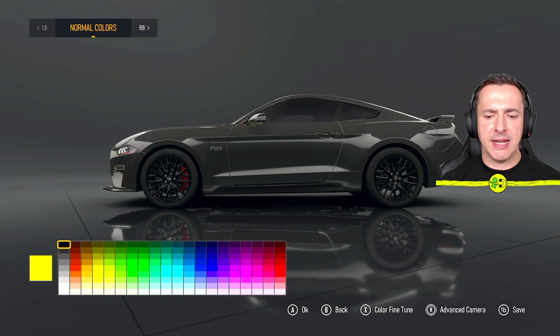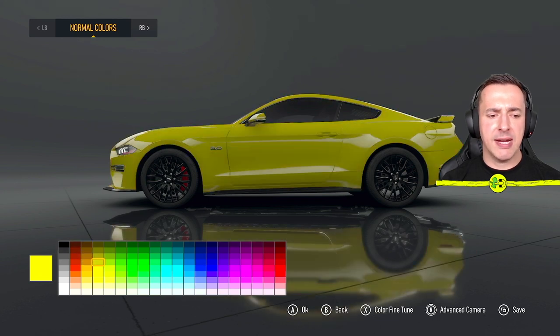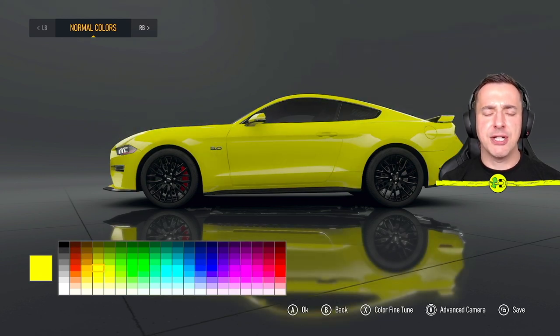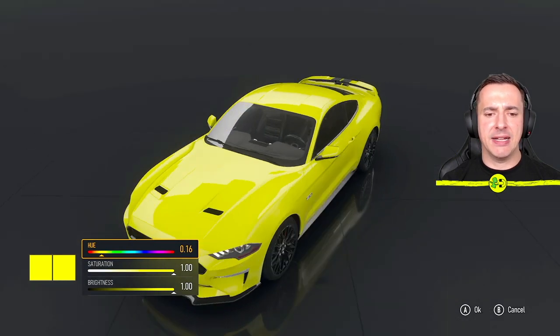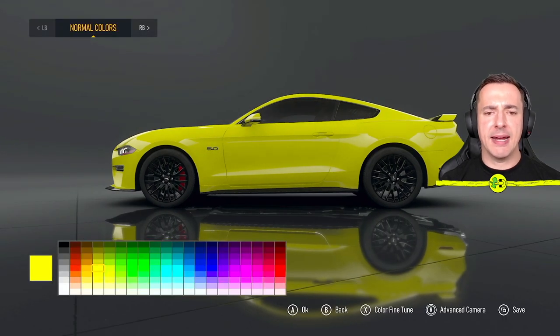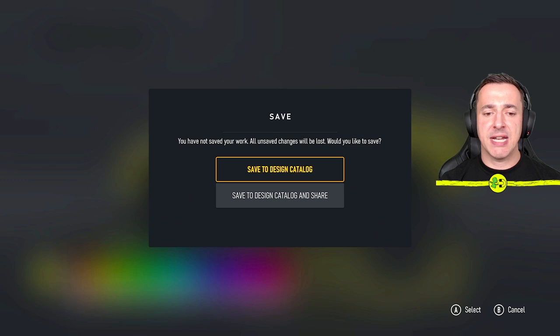One thing I forgot to mention: if your color is not quite right, down the bottom you've got Color Fine Tune. If you hit X you get a full hue, saturation, and brightness mode where you can pick exactly the color you want. So we'll come back out of here — we have done the paint. When you're ready to save that, you can do it with the screens button to save.